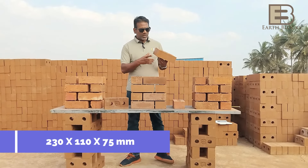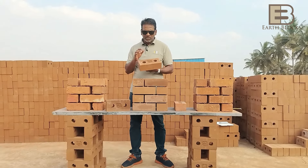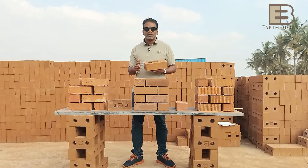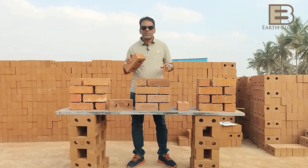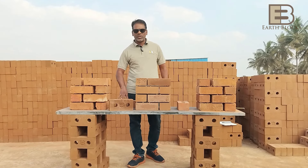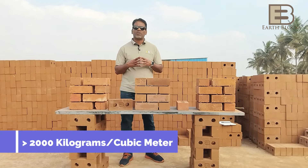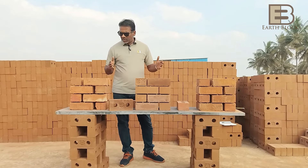The length is 230 mm, the width is 110 mm, and the height is 75 mm, and we have two holes in them which are 40 mm in diameter. These are CSEB blocks — CSEB stands for Compressed Stabilized Earth Blocks. Stabilization is with cement — we put 9% cement in this and press it using a hydraulic press, achieving a density of more than two.